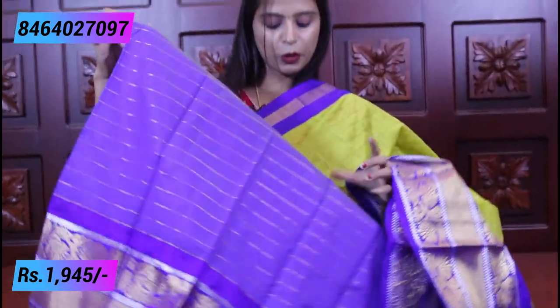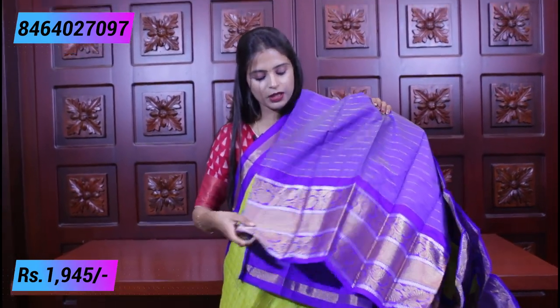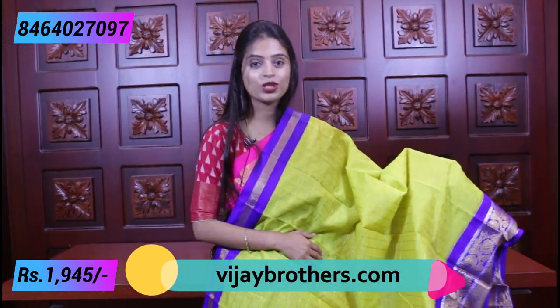And the blouse — a blue color blouse is provided. The lines blouse, and the border in the blouse is as big as the border in the sari — beautifully done. So coming to the price — the price is 1945. In today's episode, all saris are 1945. Only the color combination is different, everything else is the same.